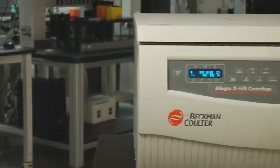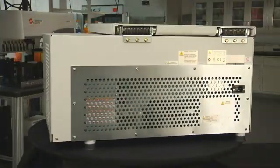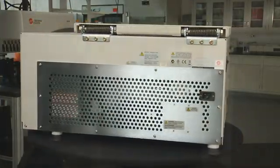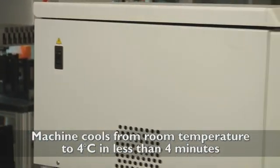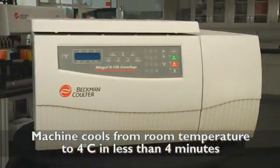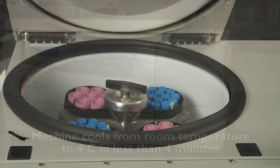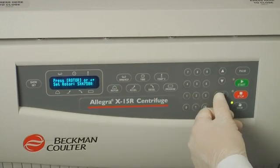The X15R's cooling capability is fast and consistent. The powerful refrigeration system significantly reduces pre-cool wait time. You can cool the machine from room temperature to four degrees Celsius in less than four minutes — over 10 minutes faster than other 3-liter instruments. The X15R maintains four degrees Celsius even at maximum speed, allowing you to protect your precious samples while completing runs faster.